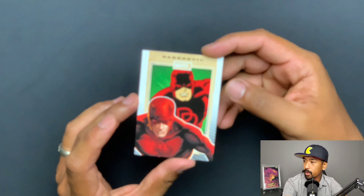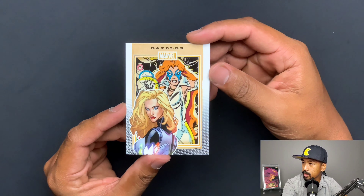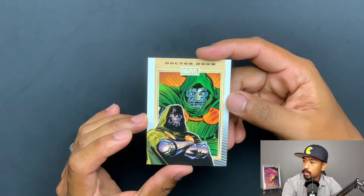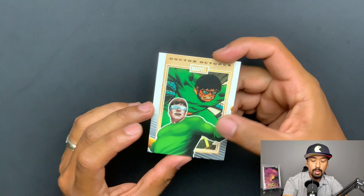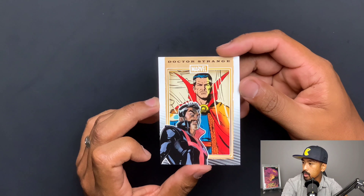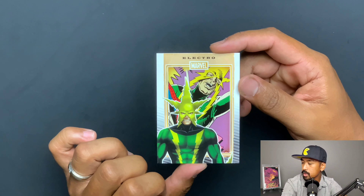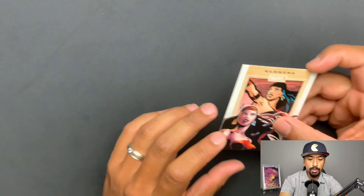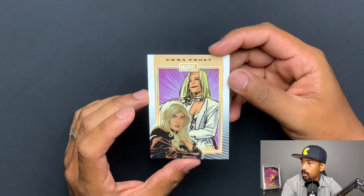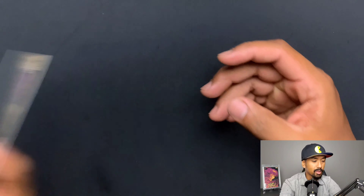That looks pretty dope. You got Daredevil. You got Dazzler. Deathlok. You got Dr. Doom. Dr. Octopus — not much has changed with that guy. You got Dr. Strange — nice little updates to his costume, that looks pretty cool. You got Electro — just, you know, modernized. Very, very nice. Emma Frost — I am a fan of this picture. That's cool. You got Enchantress.